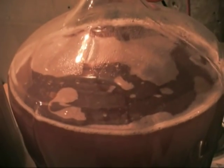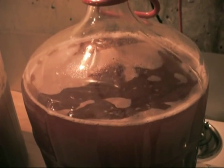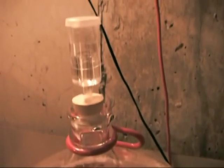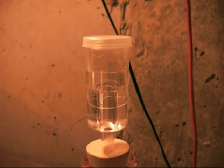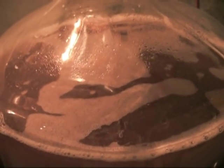Check it out — it's alive! This is probably about six hours later. You can see it's typhooning in there. The airlock's going — not crazy, but it's definitely going. Look at that — there's a freaking typhoon in there. Looks like we've got some fermentation acting up again. Excellent.